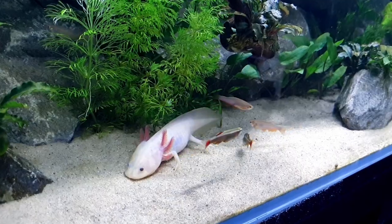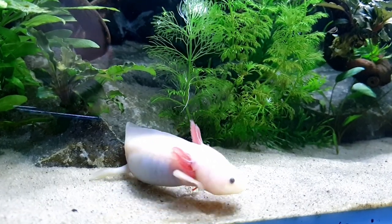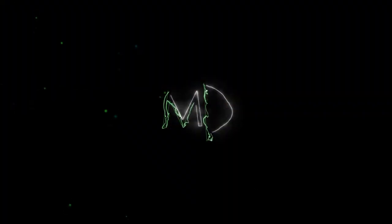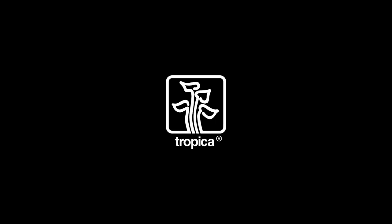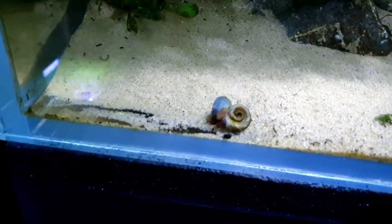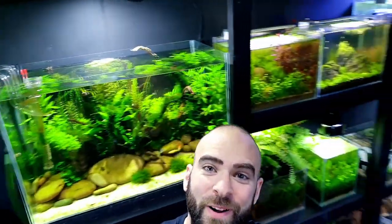Let's go. Okay guys, looks like we've got some explicit material going on here, so children, if you could look away now, that'd be great. Welcome back to MD Fish Tanks, guys. I'm MD, and these are all my fish tanks.